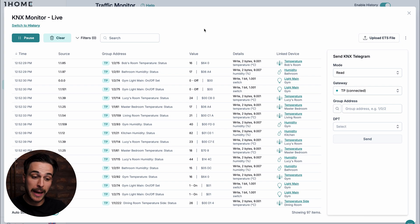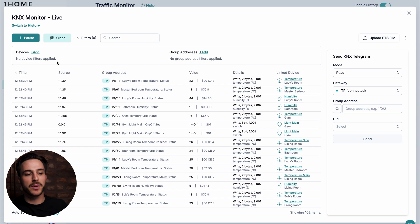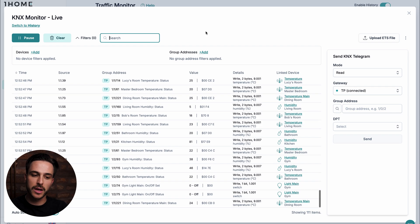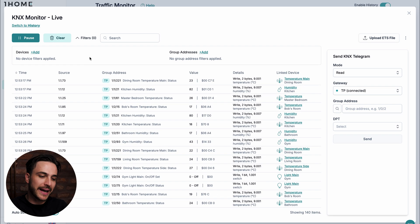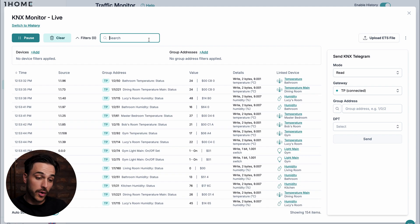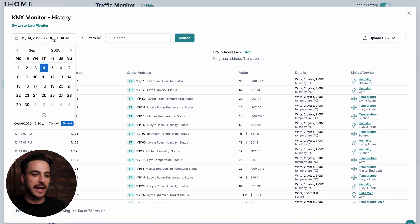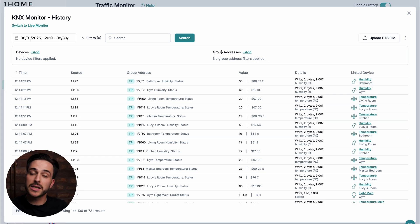We also have more ways to adapt how we monitor our traffic. Under Filters, we can add a specific device or group address that we want to look at. We can also use the Search function to select a specific device or group address, or use the free search to browse through our data. This has been the Live KNX Monitor, but we can also see what has happened in the past — the history of our KNX traffic. If we switch into History, we can see exactly what has happened and select a specific time range. We can also filter by devices, filter by group addresses, or use this free search. So when a client reaches out and asks why something happened with lights yesterday at 5 p.m., you can always go check in the history and have a confident answer.